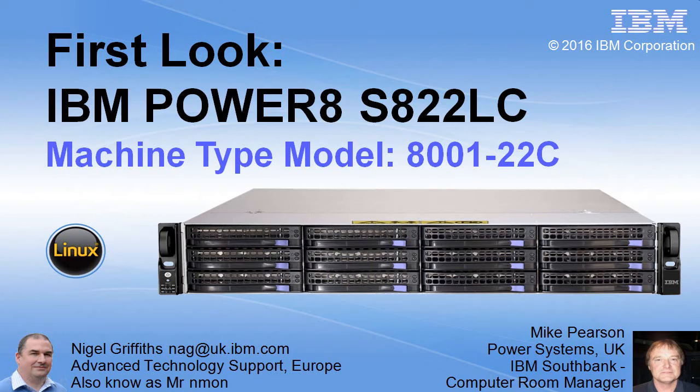Hello, my name is Nigel Kravitz. I work at IBM Advanced Technology Support in Europe. This is a first look at an IBM Power 8 machine called a S822LC.